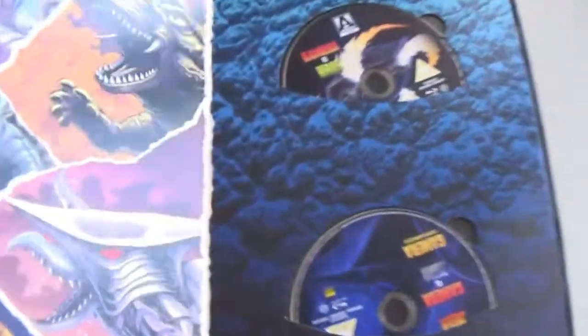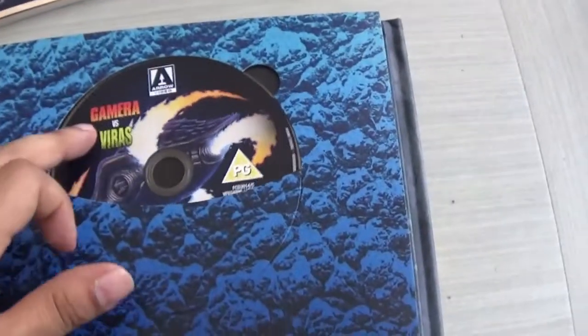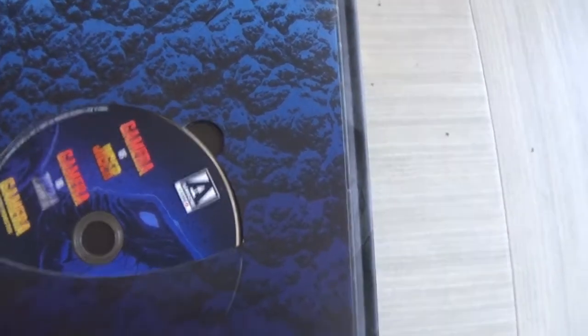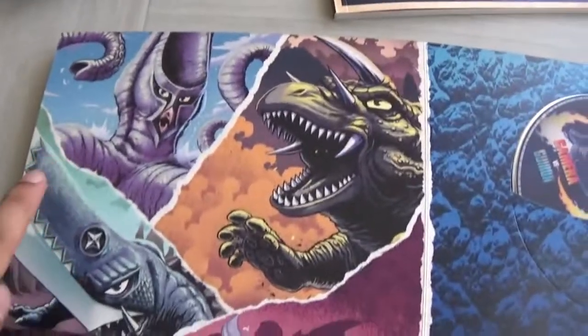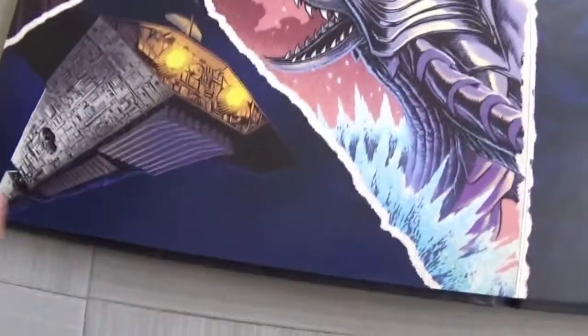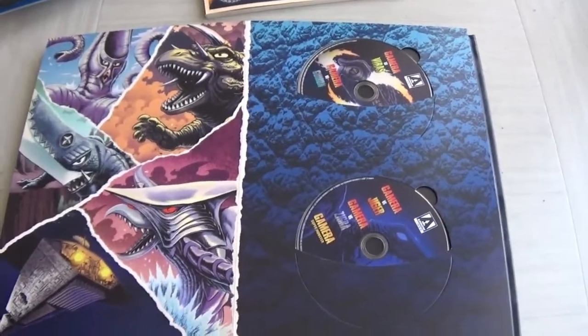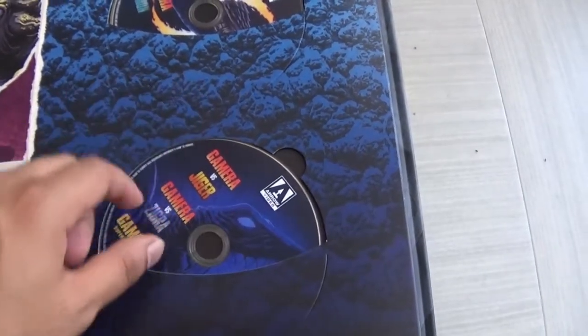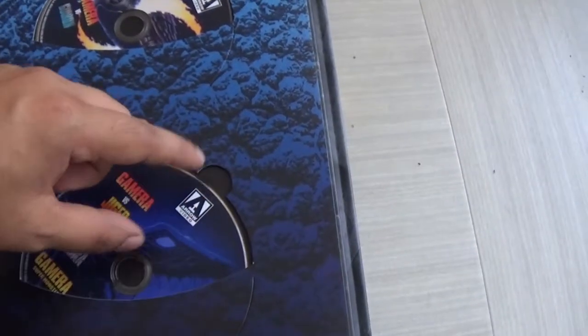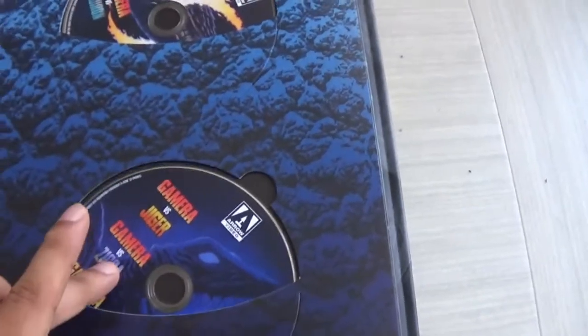The kaiju on each page represent the creatures on those films. Here you've got the discs for Gamera vs Viras and Gamera vs Guron. On the next disc you've got Gamera vs Gyga, Gamera vs Zegra, and Gamera Super Monster. On the accompanying pages you've got Viras, Guron, Gyga, Zegra, and the spaceship from Super Monster — absolutely brilliant. The discs are kind of loose in here which means they can wobble around, though there's a little tab to take them out.